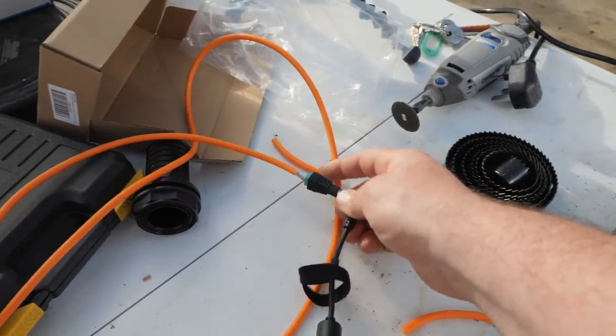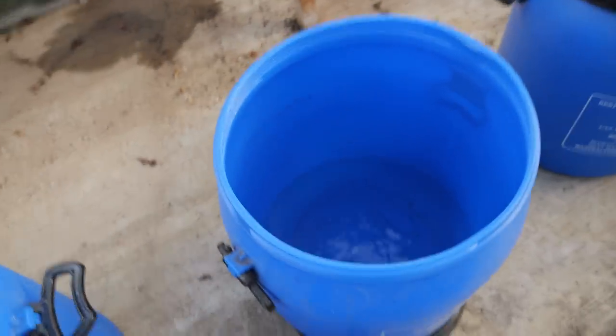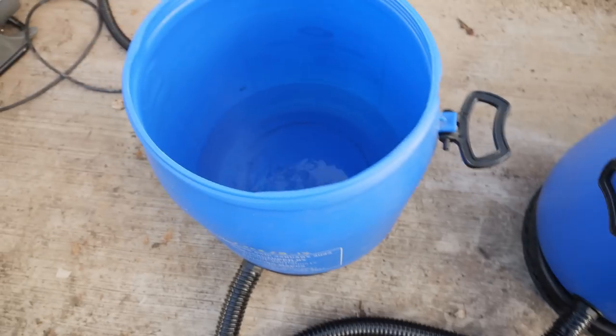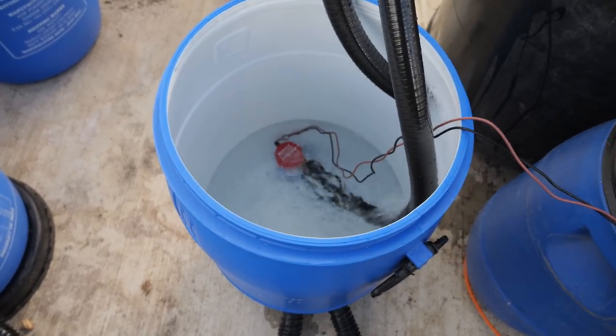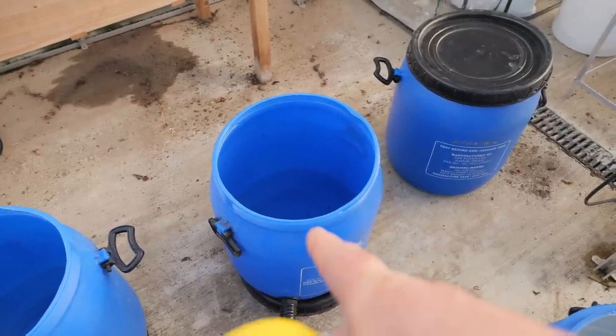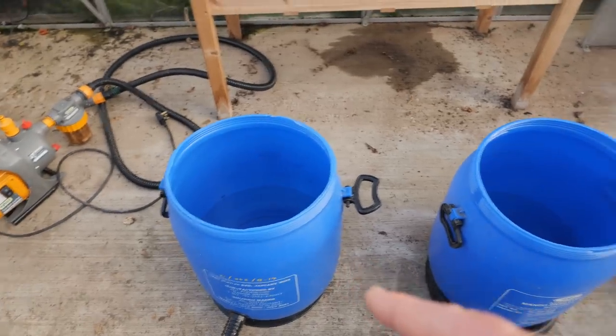The timer is set so it starts pumping — you can hear the relay click in. You can see it filling up here, and at the same time it's filling up in the other tank as well. You can see it filling up pretty rapidly. Bear in mind, once this is full with growing medium, it won't actually need as much water as we're pumping in right now.